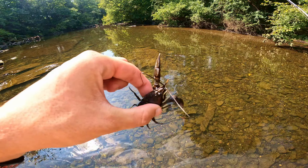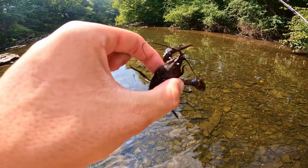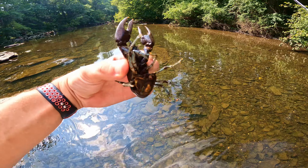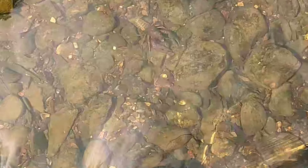I did find one of the largest crawfish of my life just chilling under a giant rock — this thing is borderline lobster size. He's been through the ringer but still has both his claws. See you later buddy, good luck! Off he goes — you can just see the absolute size of that thing.